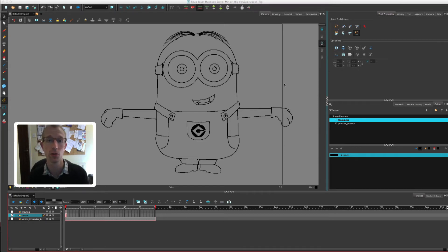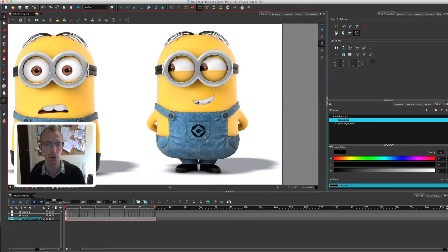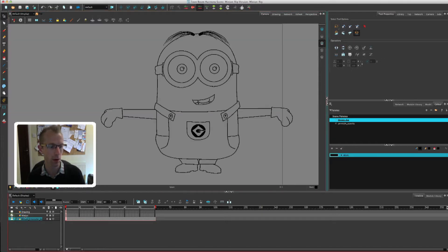Hello everybody, John here and welcome to the second video in my new series where I'm drawing and rigging a character from scratch — in this case a minion. In the first video I simply drew the line work for our minion, and in this video I'm going to be doing the colour. Since the last video I added the little logo on his chest — I kind of forgot that — but apart from that everything is the same. This is the image we based our character on, and that's the line work now.